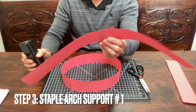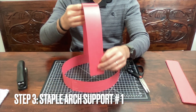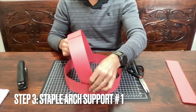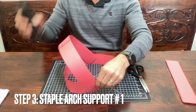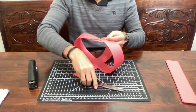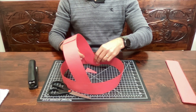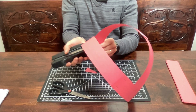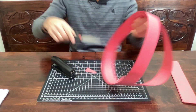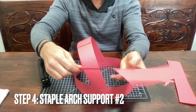Step three: we're going to create the support structure that goes across the helmet. Take two more strips and staple them together. Instead of putting it right in the center, angle it a little bit toward the back - that helps create a space for the visor. Staple two on that side; if you have extra you can fold it or cut it. Then do the same thing on the other side.